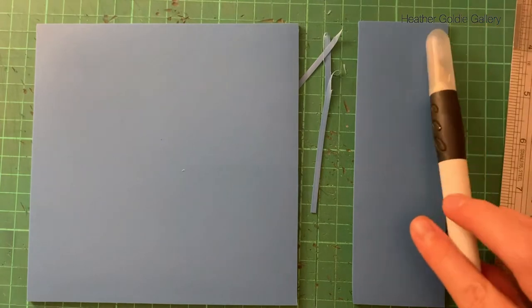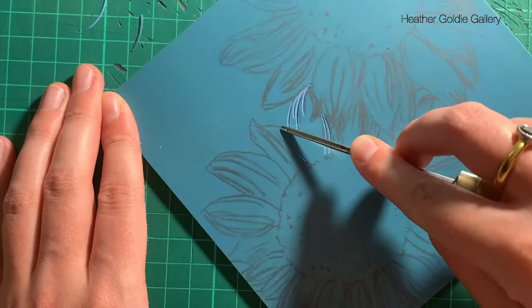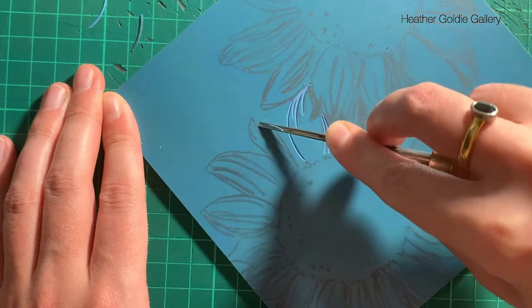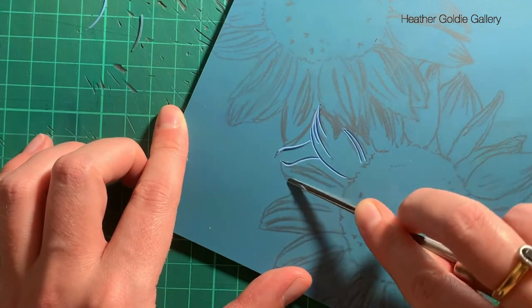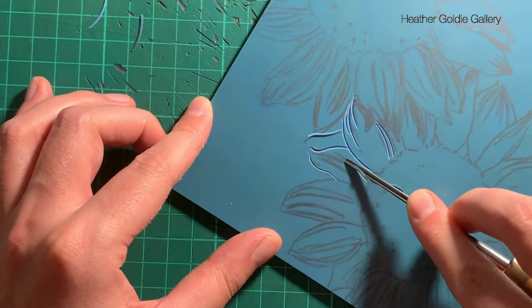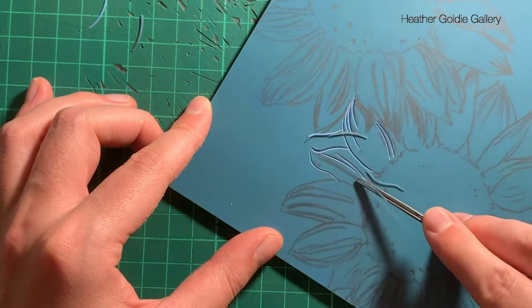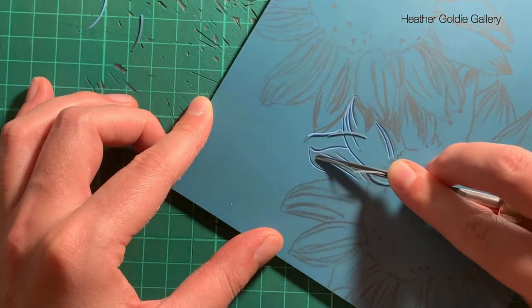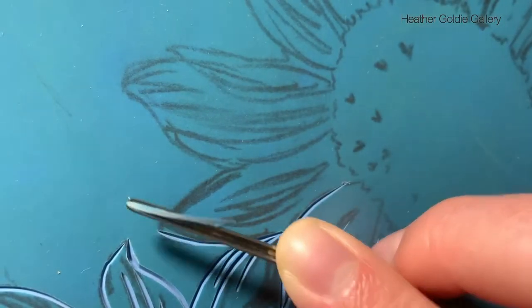The block was very easy to cut down to size using a small craft knife, as shown here. Transferring my design to the surface was very easy — you can either draw directly onto the block in pencil or trace onto the surface using standard tracing paper. It will also accept normal ink for drawing, and I didn't really have any issues with smudging, so it was easy to see my design when carving.